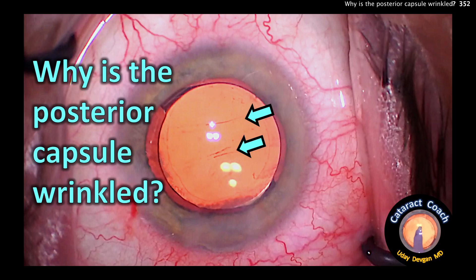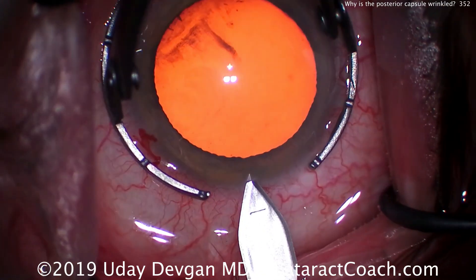Quiz. Why is the posterior capsule wrinkled? You see those three linear marks in the center. Let's show you a few highlights.